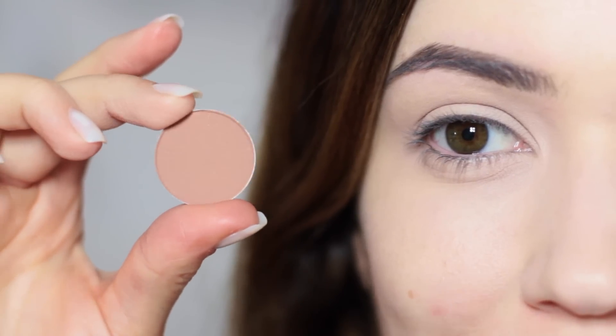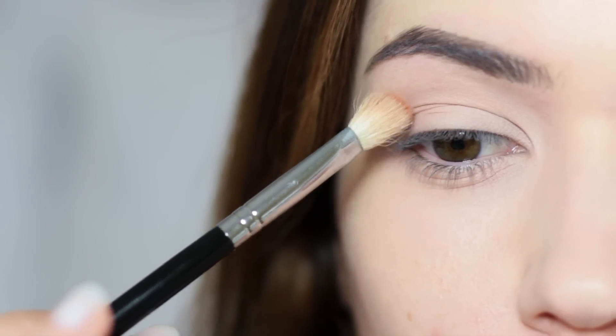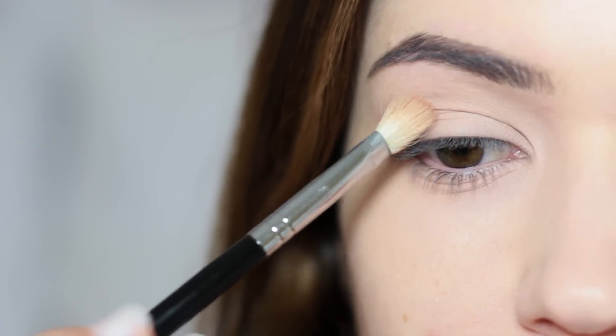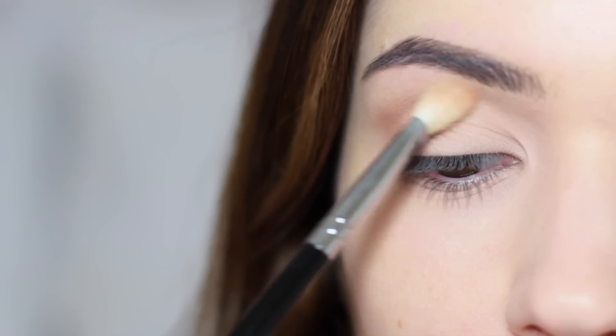I like to start with my mid-tone, which is always blended a little bit higher, as we talked about last week. Pick up a little bit of product on the tip of the brush. Keeping the eyes open, I'm going to work this on the outer edge of my eye doing little backwards and forward motions.